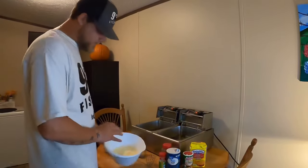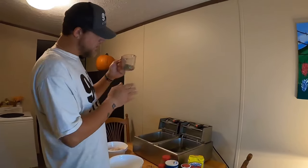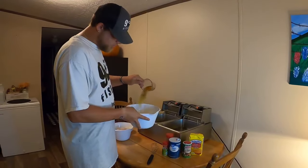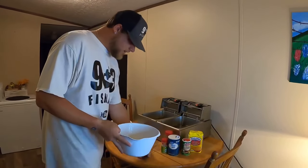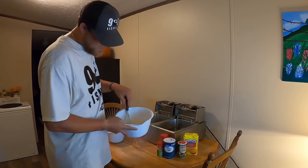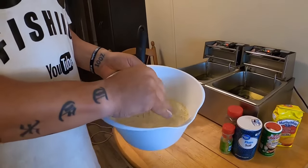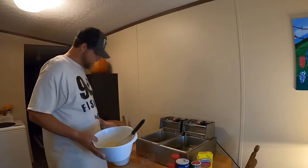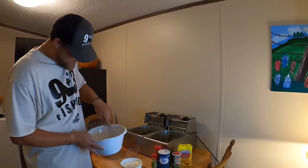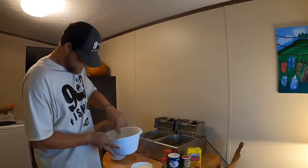I've got the two and a half cups of cornmeal already in my bowl. I'm going to go ahead and pour in all the seasoning — the salt, pepper, Tony Chachere's, and the lemon pepper. We're going to give it a really good stir. I love this cornmeal because it is very fine grain, so it really sticks to the binder well. Make sure those seasonings are evenly mixed in with the cornmeal.